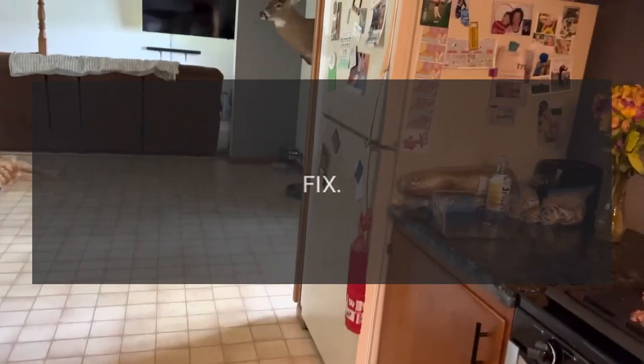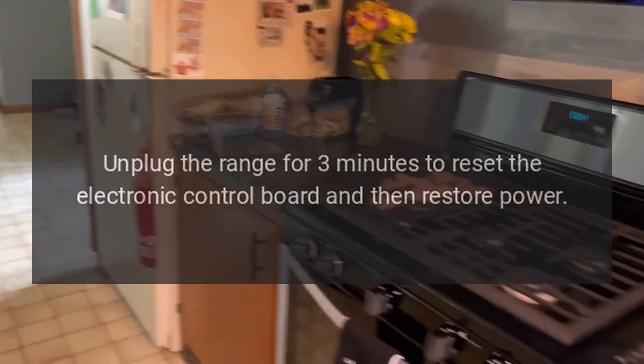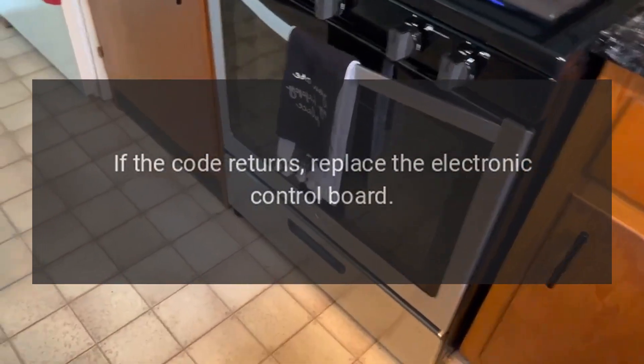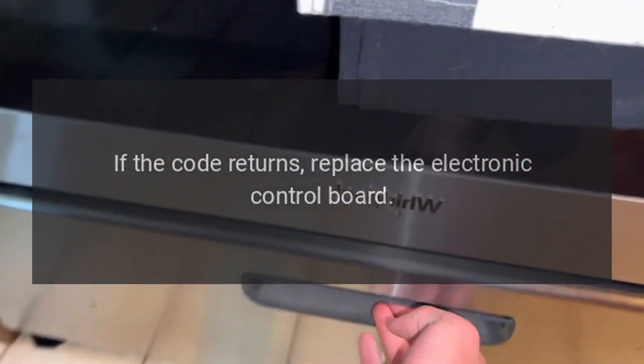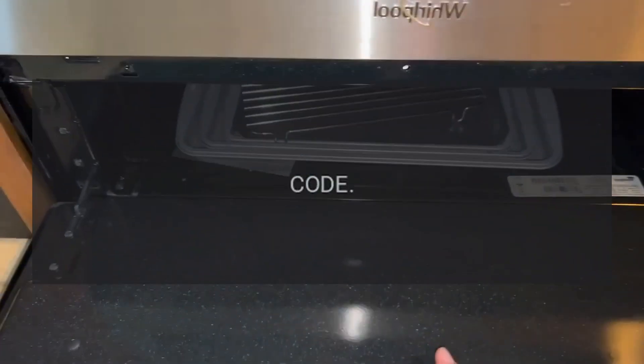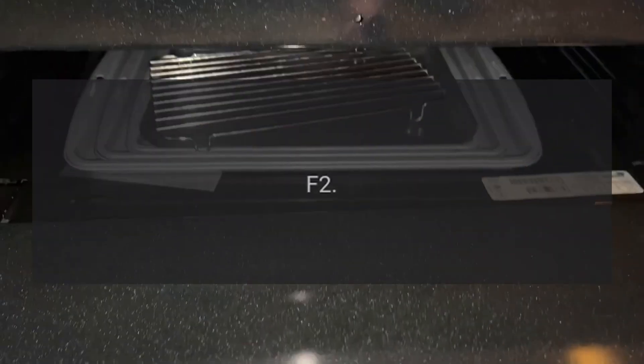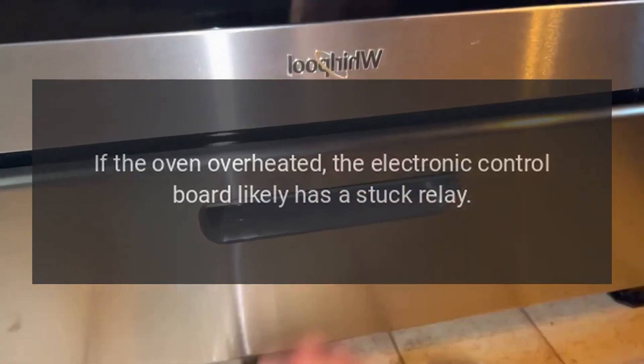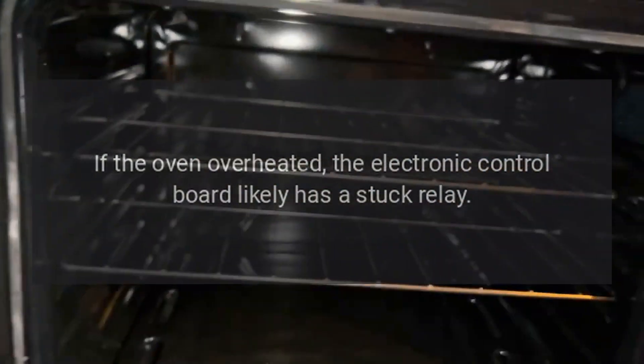Fix: unplug the range for three minutes to reset the electronic control board, then restore power. If the code returns, replace the electronic control board. Code F2 — problem: oven over temperature. Fix: if the oven overheated, the electronic control